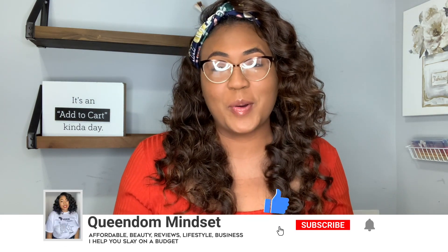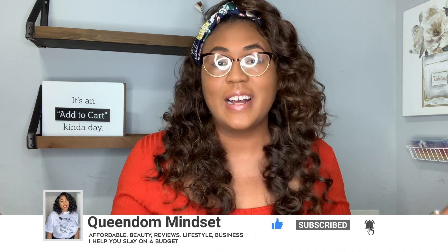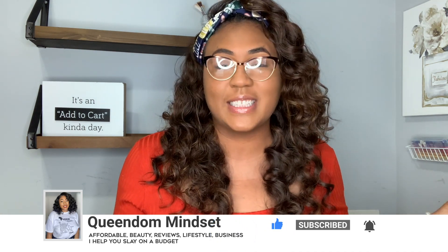Hey queens, it's your girl Nini, aka Queen of Mindset, and welcome back to my YouTube channel. So today I'm super excited because I am back with another wig review on an affordable synthetic wig. This is episode three of my cheap wig series, so if you missed episodes one or two, make sure you go back and check it - I will link it above.